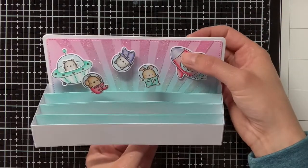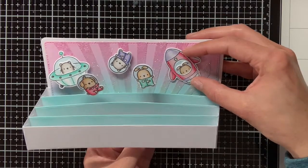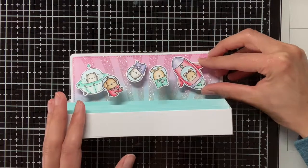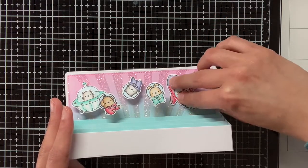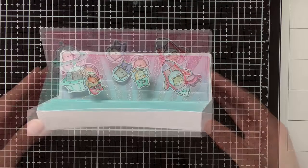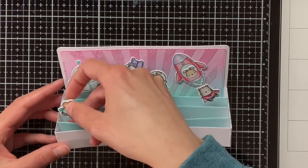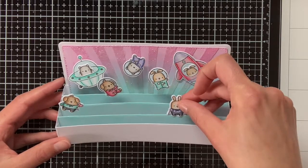One spaceship I have adhered with the acetate, but the other one I am going to adhere directly on the background. I thought this would add more depth and dimension to the card, but I was also a little bit afraid that this spaceship would be too heavy for the acetate and would fall over. Maybe you have already noticed, but for all of the inserts I have also ink blended that with the Distress Oxide Salvage Patina. And for the decorative pieces, I have created the same gradient as on the background, so it will be Salvage Patina at the bottom and Kitsch Flamingo at the top.